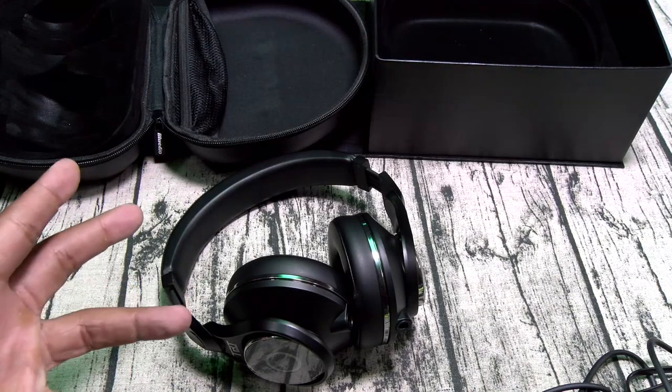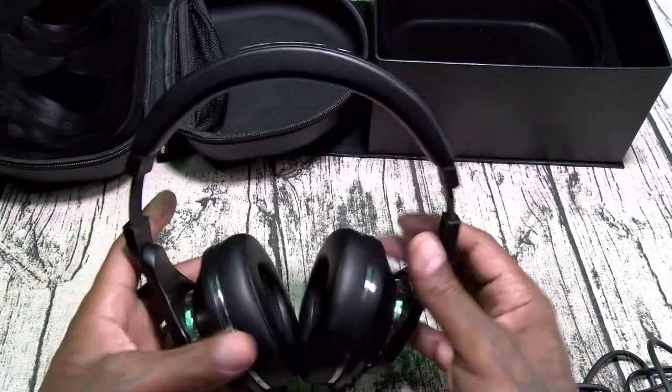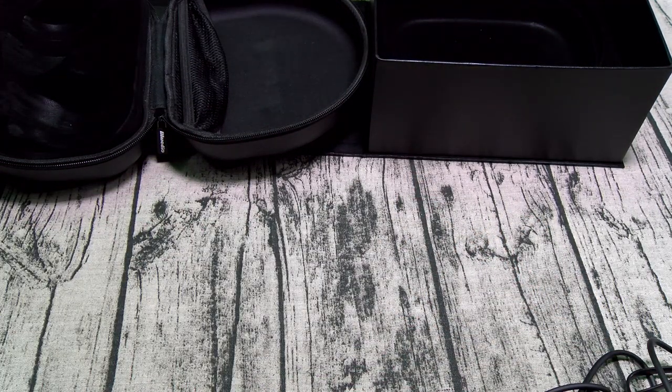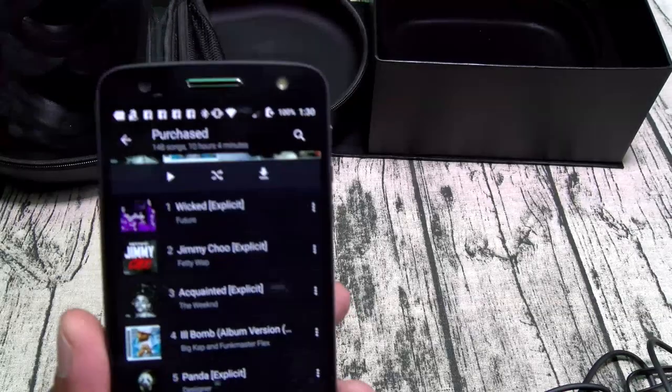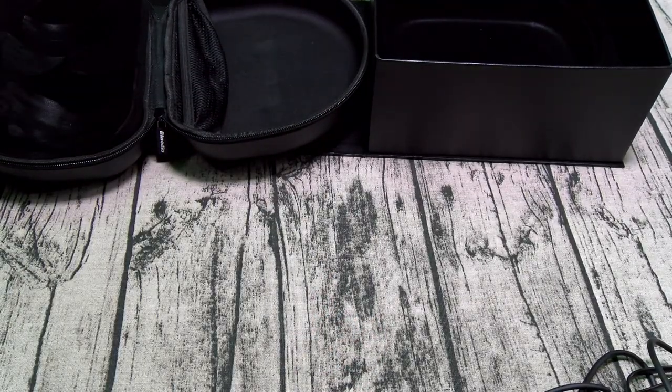Now, all of that fancy specs, all that stuff in the box — all of the impedance and the ohms and frequency — all of that doesn't mean nothing if the headphones don't sound good. So we're going to have to do the live music test. Let me go ahead and drop these on. They fit nice and snug, nice comfortable feel. Let's take it to Amazon Music and we'll find a song. Let's take it to the first song that popped up — Future 'Wicked.' Let me fall back a little bit away from the microphone so I don't be screaming on y'all.